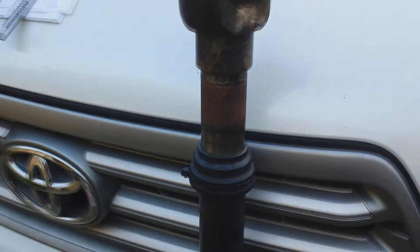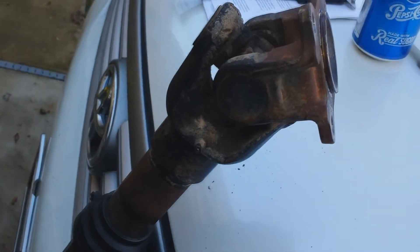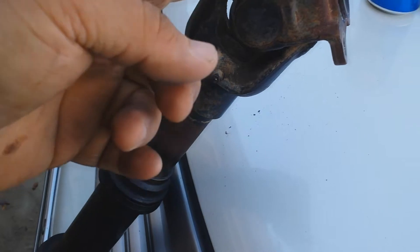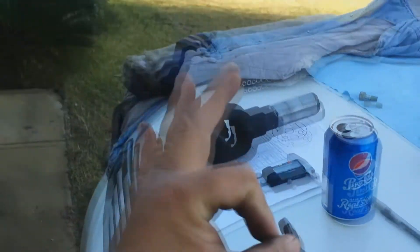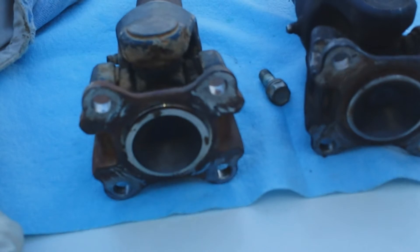Look at that - the Tundra yoke goes into the 4Runner drive shaft like a glove, as if it's made for it. This shocked me because I didn't think it would fit, but after examining the dimensions, it's exactly the same. Now I've laid them side by side with a caliper to verify.